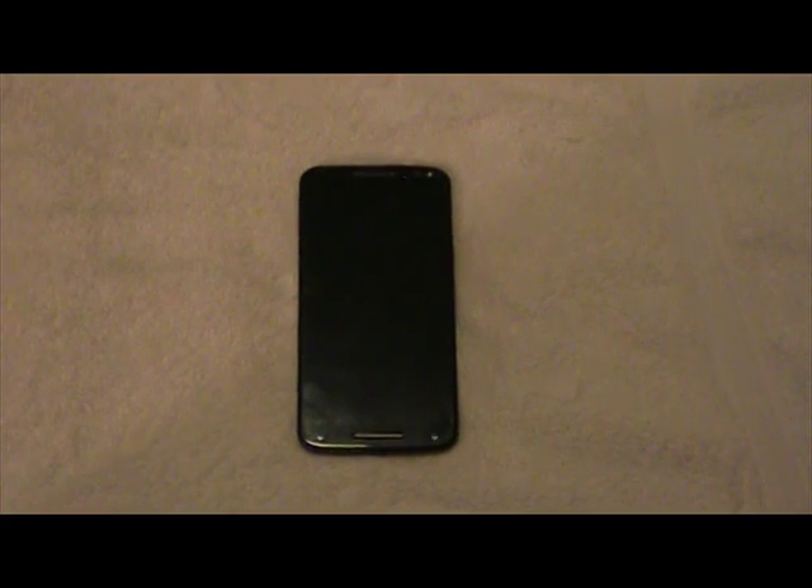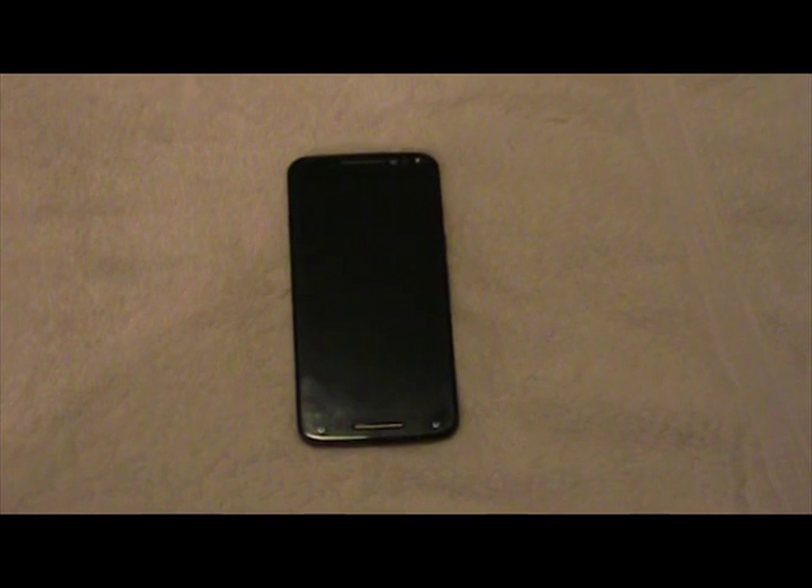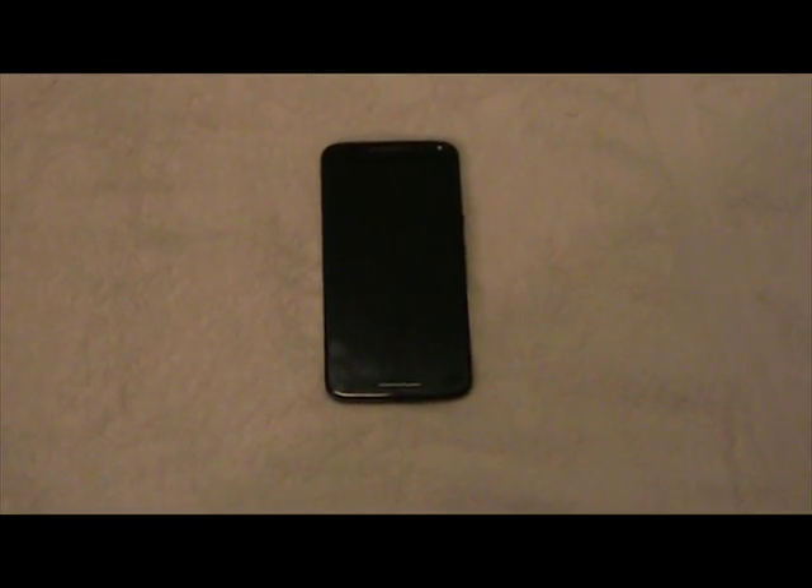Now let's talk about the cons of this phone. Some of you may agree, others may not. Con number one: no standard video option — only HD or 4K. So if you want to record a standard video to put on a DVD, get ready to have video converter software to downscale it, otherwise you'll need to find another way to get it onto a DVD.